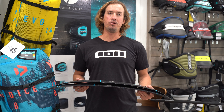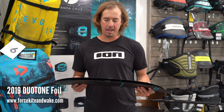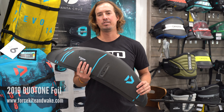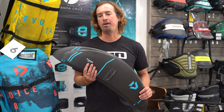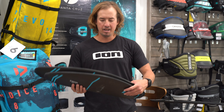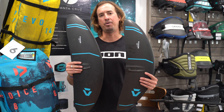Hey, this is Ben Skaggs here with Duotone Kiteboarding, and I'm here today with Force Kite and Wake. Right here with me I've got our new foil line — this is brand new. We just got a couple of test models into the States; they're probably going to be landing here in the US in the next couple of weeks. As you can see, we have two different wing sizes here.